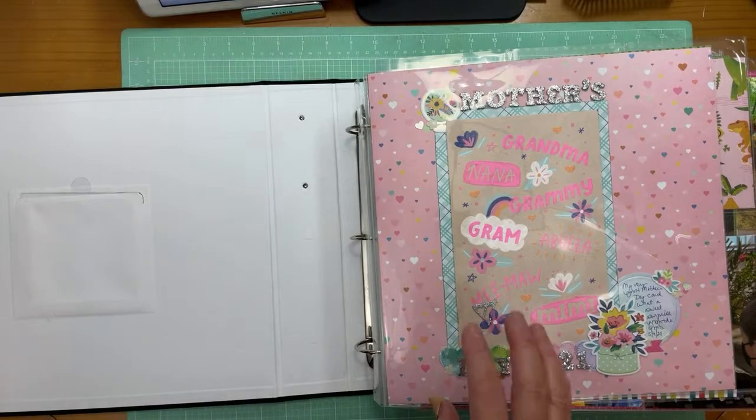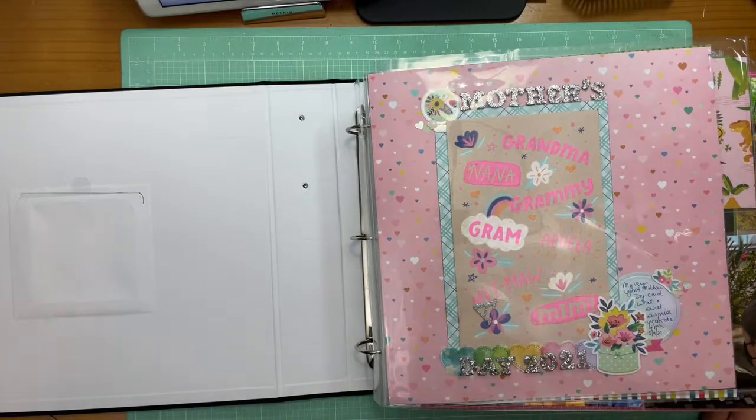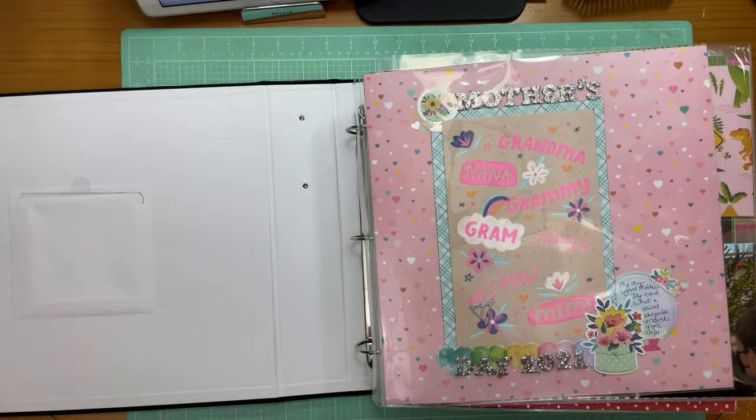Hey Nancy, glad to see you back. Hey Tammy. You can go back and watch — you're going to see the layouts I did last weekend. So let's talk about some things and how I scrapbook when I go to a retreat.